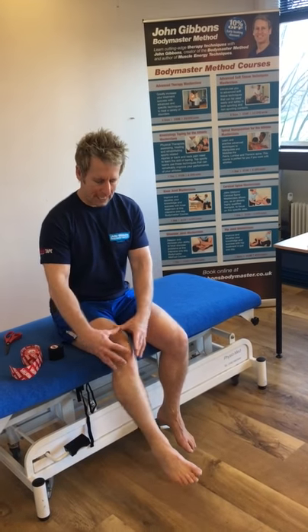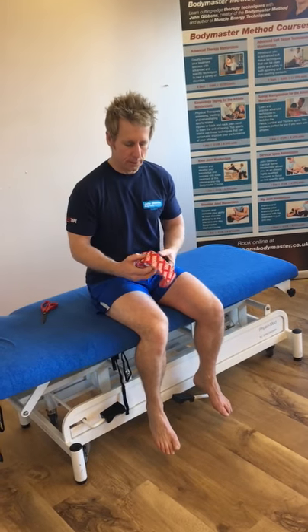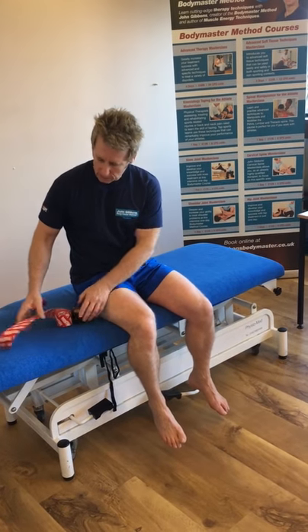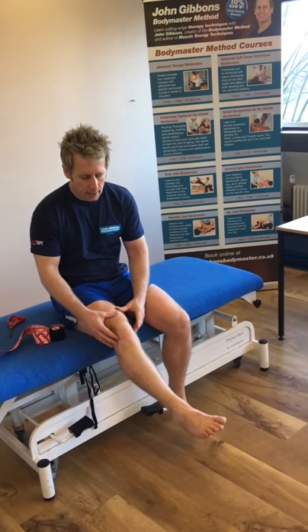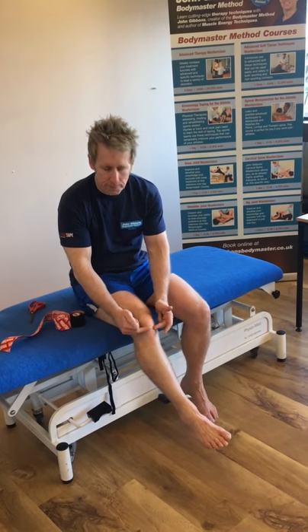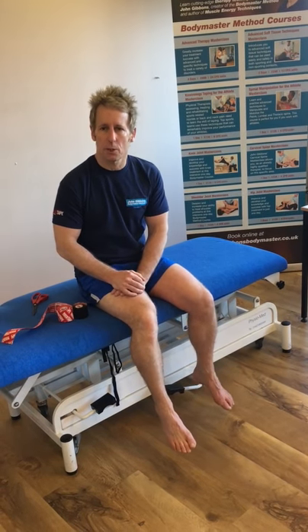Hi, my name is John Evans and today we're going to do self-taping for anterior knee pain using a product called Rock Tape. This is a 5cm tape and the colours are irrelevant. What we're going to do initially is apply the knee into flexion, and if you have pain anywhere around here or even inferior patellar tendinopathy or Osgood-Schlatter, then this next taping technique could work very well.